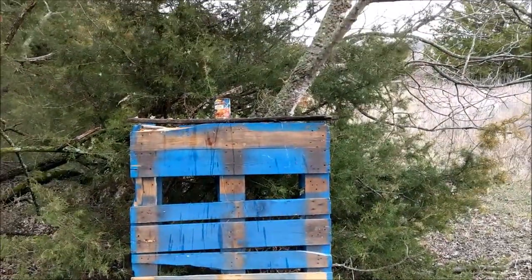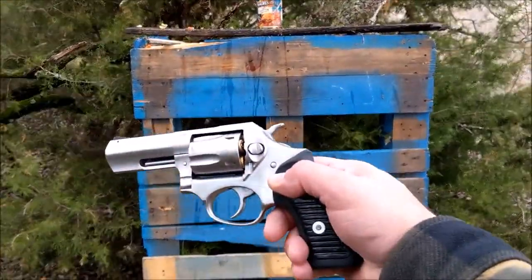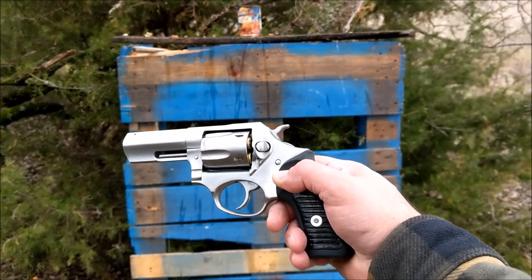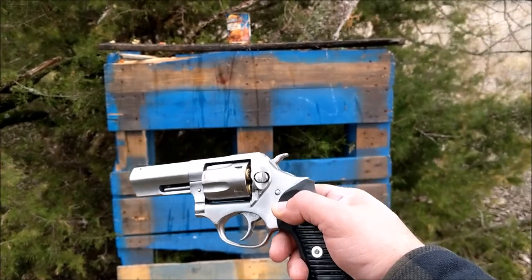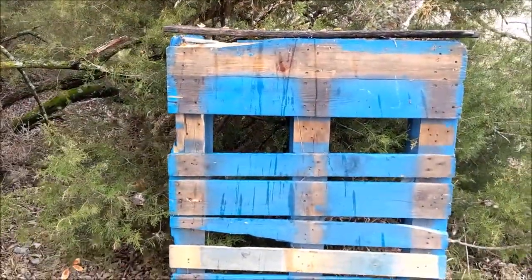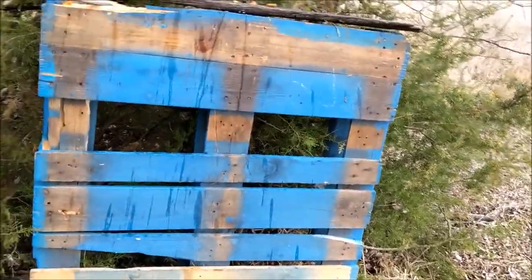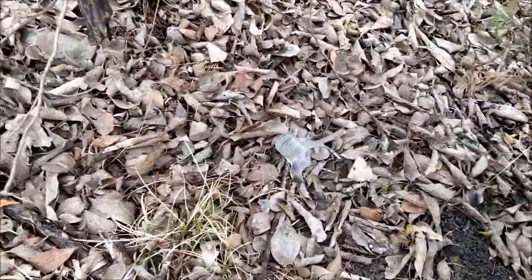That's how you kill botulism - 357 Magnum, 158 grain jacketed soft point. That's how you kill it. Let's kill this again. There you go. So let's look inside the cans and see if there's any botulism alive.